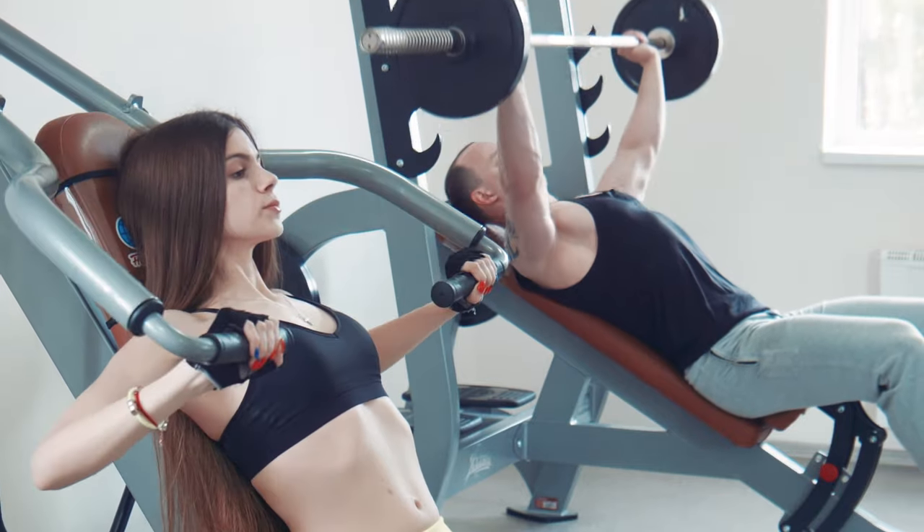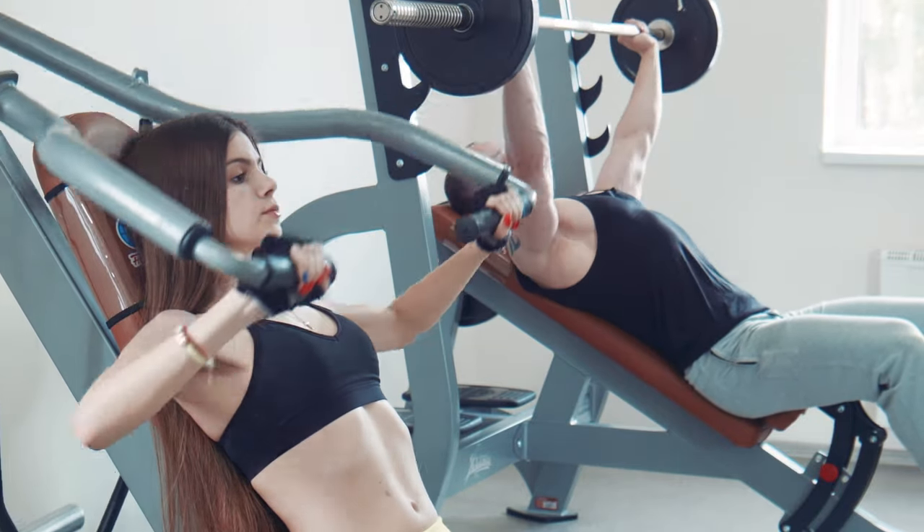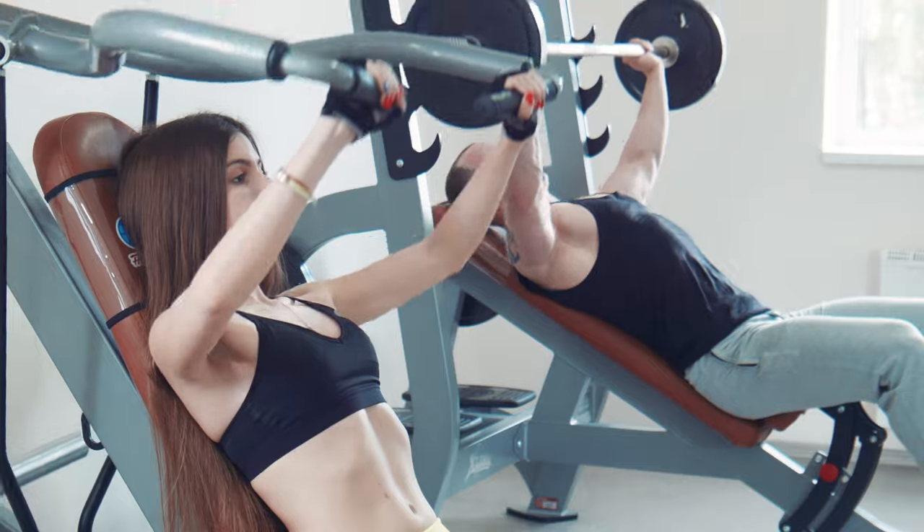The best weight benches come with bars, guides, and support to help with proper form, balance, and safety during your workout.